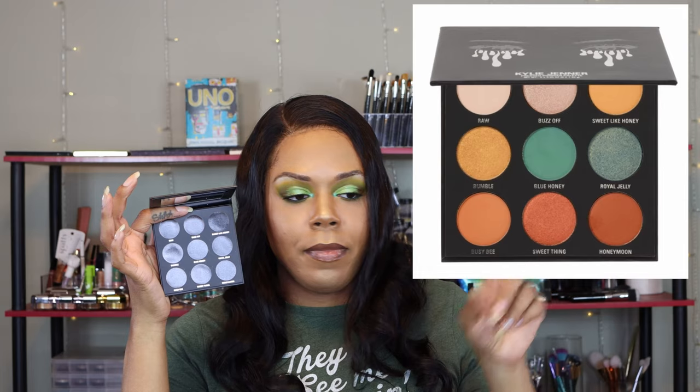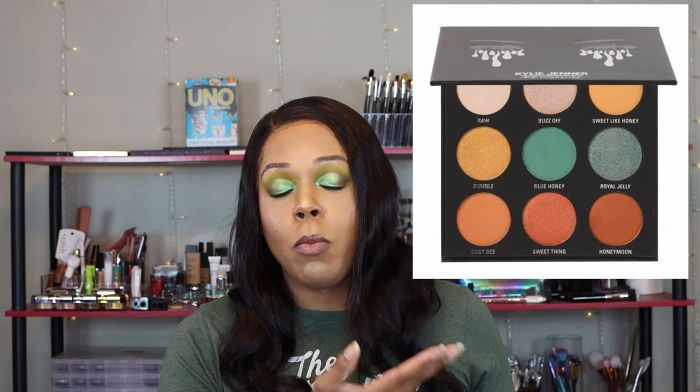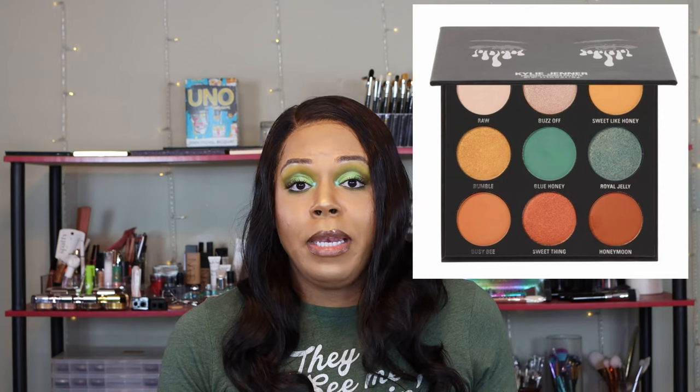I used to always wear that bronze palette anytime I went on a date. I don't know why, but it just made me feel like Kylie — like I'm just the hottest new thing in the club, honey. The next one I don't have was the blue honey palette. I got that one simply because greens are my favorites. The problem is I hate orange eyeshadows, so I never used it. I would always look at it, say 'oh look at those greens,' but the colors I wanted to match with those greens were in the bronze palette. So I'd jump straight to the bronze and push the blue honey to the side.